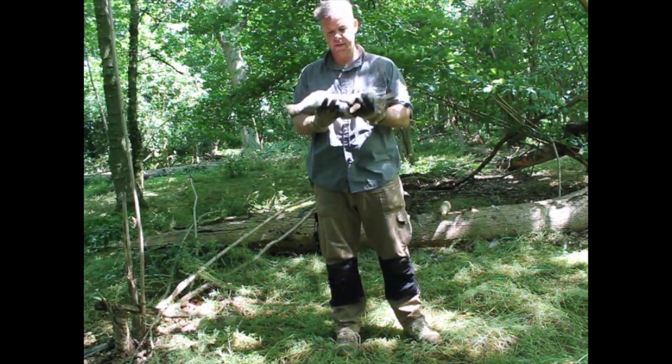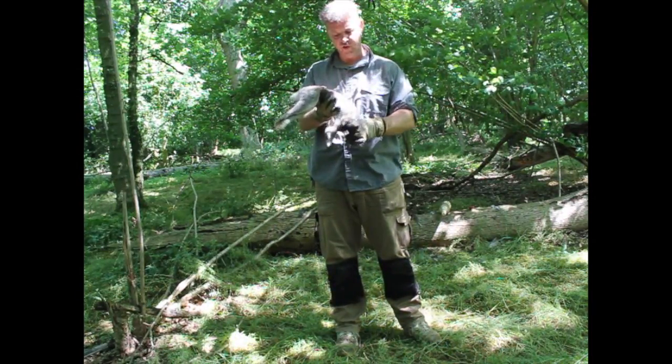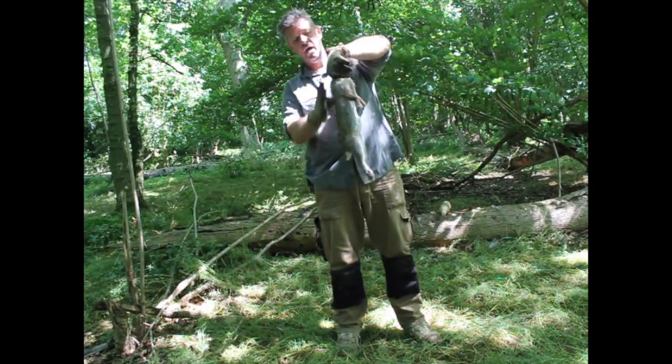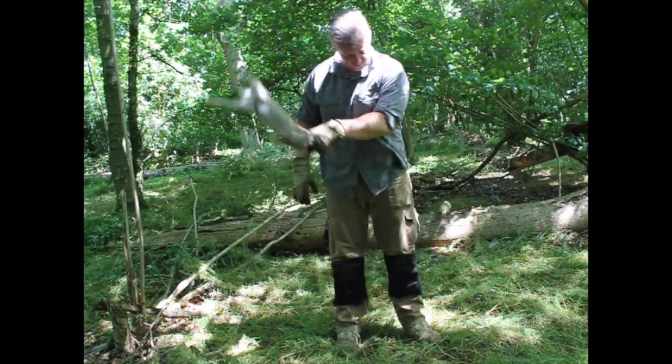Woodland CPS. One of the rabbits we got, killed humanely. Basically what I'm doing, I'm just going to show you a quick way to get rid of the guts without actually field prepping, without actually cutting into the rabbit.